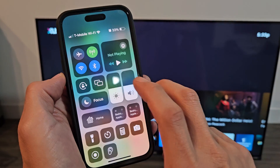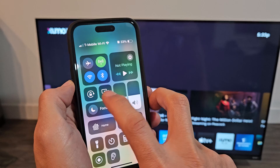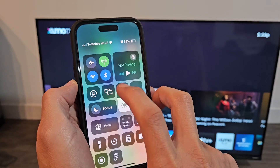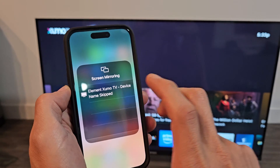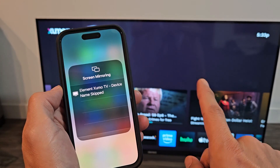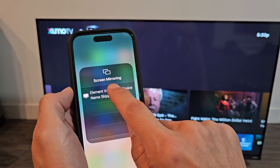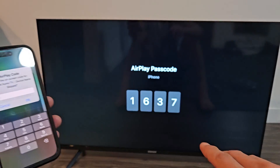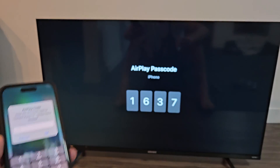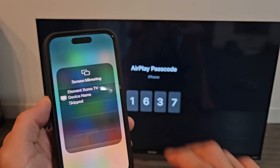I can see my AirPlay right here — it looks like two little rectangles. Yours might say screen mirror or something. If I tap on that, I get my Element ZoomO TV. Also, FYI, you have to be on the same Wi-Fi network as your TV and your phone. So I'm going to tap right there. I should get a code — one, six, three, seven. I'm going to click OK.